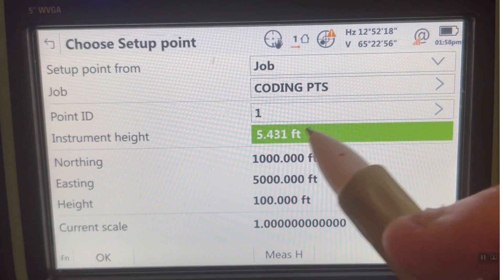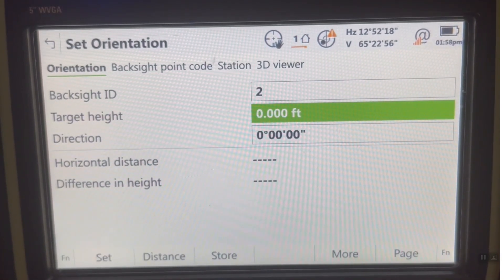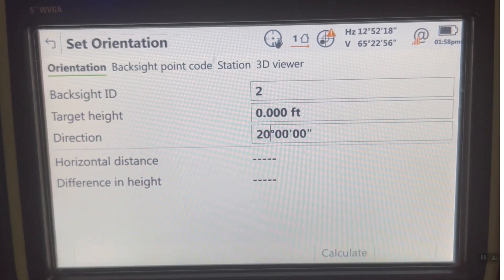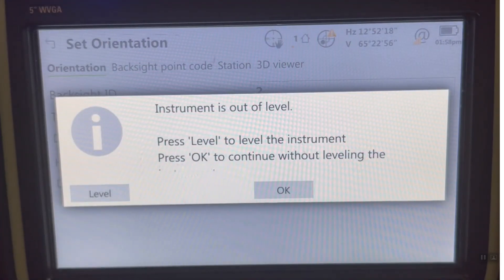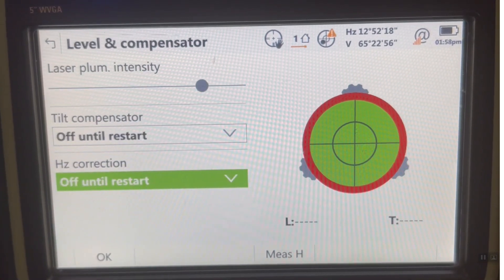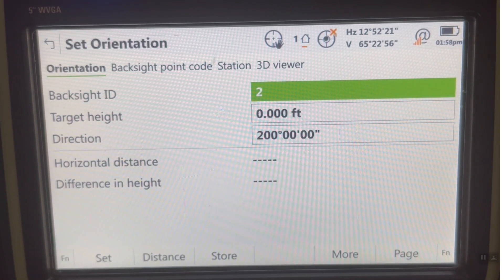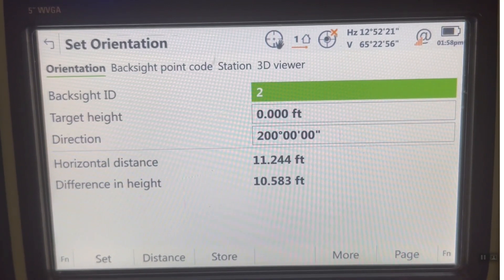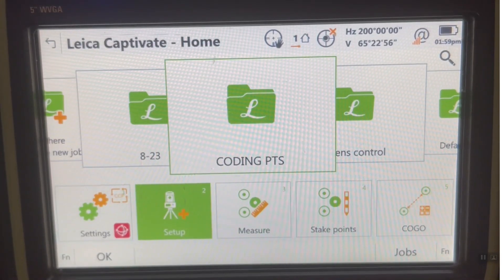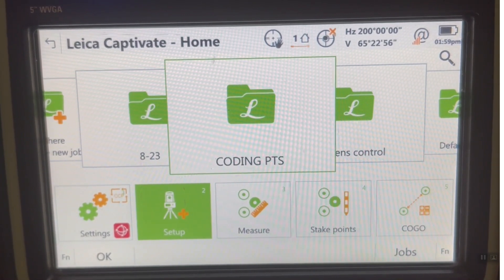We'll keep that elevation and instrument height, then hit OK. We'll backsight an arbitrary point called point number 2. I'm shooting it Reflectless, and I'll say this azimuth is 200 degrees. I'll hit Distance, and right now we're not leveled up so I'm just going to turn off the compensator. So if you were set up on a bridge that was moving, you can turn that off. We'll hit F2 Distance, then hit F1 Set — that's really important — and that'll set the azimuth. Now we're set up and ready to collect some data.